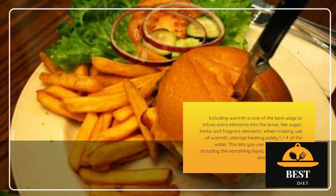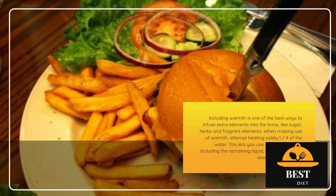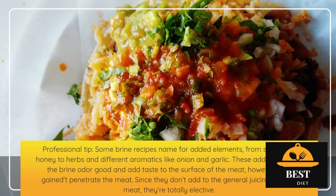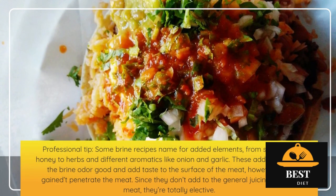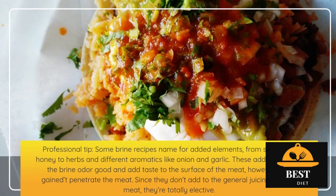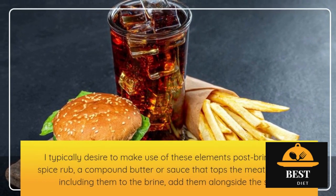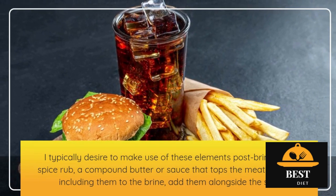Pro tip: some brine recipes call for additional ingredients, from sugar and honey to herbs and other aromatics like onion and garlic. These additions make the brine smell good and add flavor to the surface of the meat, but they don't actually penetrate the meat. Since they don't add to the overall juiciness of the meat, they're entirely optional. I often prefer to use these ingredients post-brine as a spice rub, a compound butter, or a sauce that tops the meat. If you are adding them to the brine, add them alongside the salt.